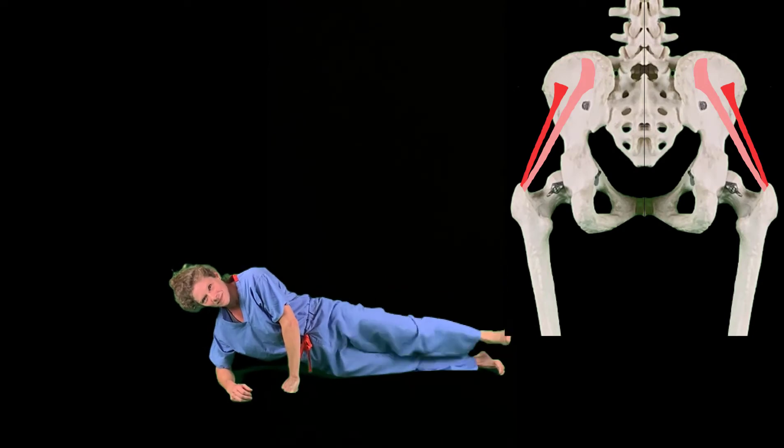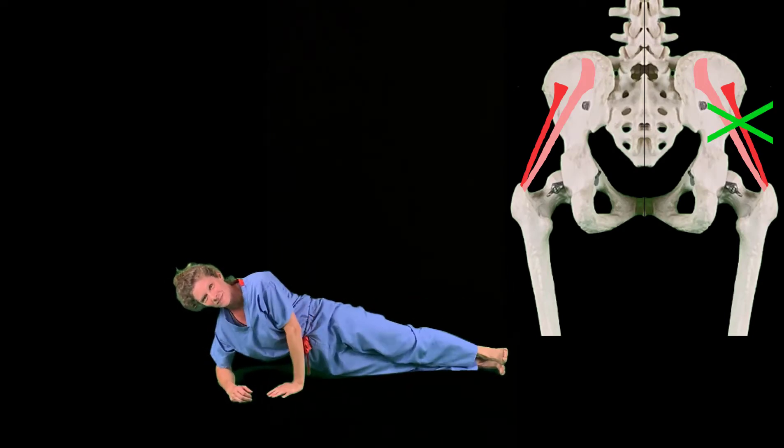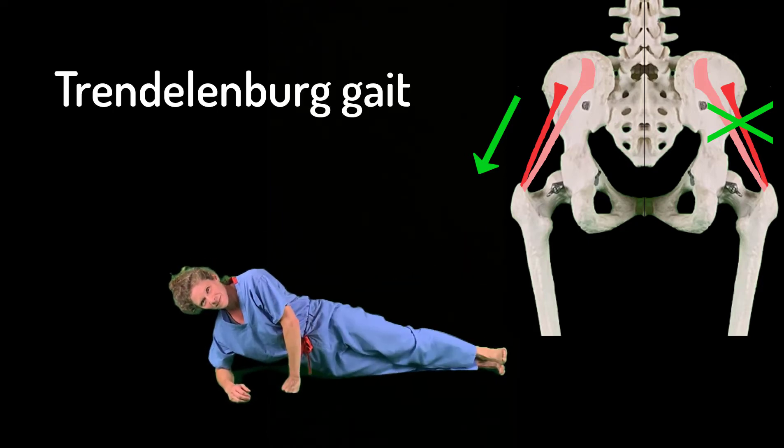If the superior gluteal nerve isn't working, the hip will drop to the opposite side when the foot is raised off the ground to take a step. This is known as Trendelenburg gait.